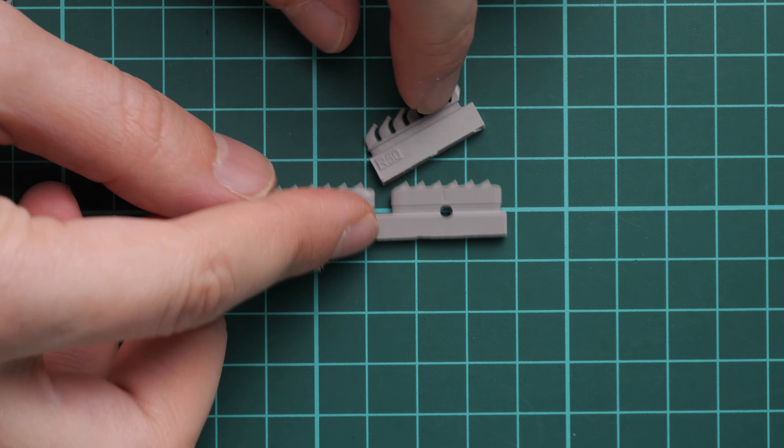There is actually another PE fret — a pair of them — which is really surprising. This one appears to be for a different version. Let's zoom in: we have two types of instrument panel, and obviously one of these PE frets will stay untouched. It might be used for a next build, or you can buy some extra parts sets to replicate more aircraft.